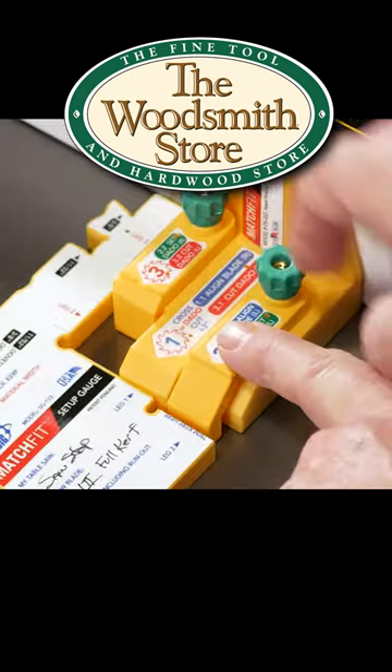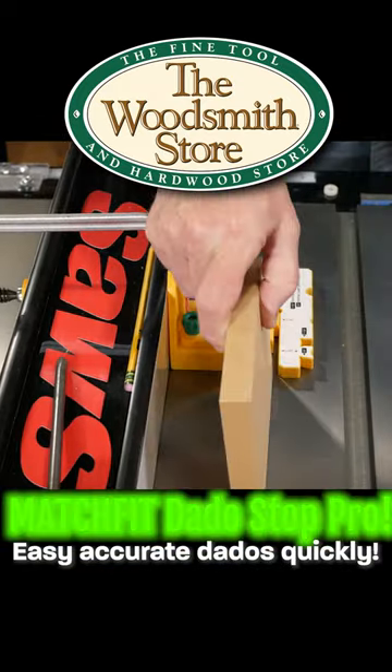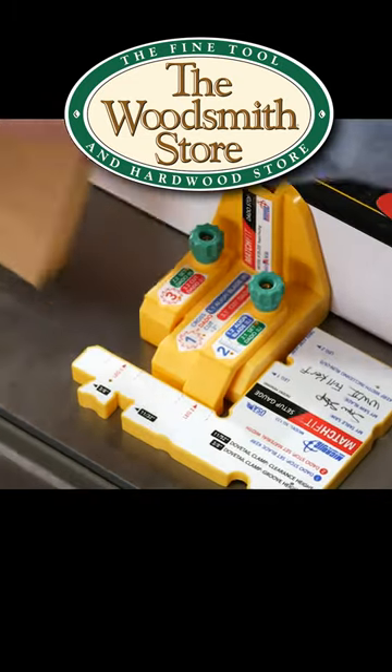Now I'm going to adjust for the curve, then we'll rotate the gauge 90 degrees, set the width of the dado, put a piece in, push leg three up against it, and I've set the width of the dado.